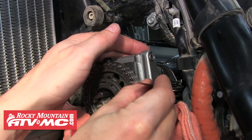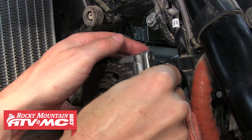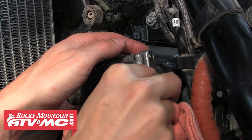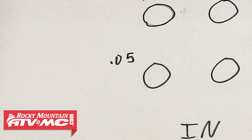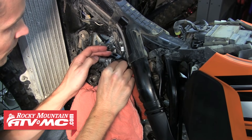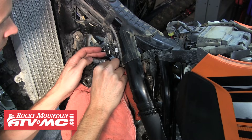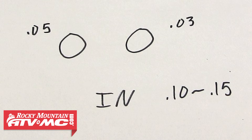So we're going to switch to our 0.05mm gauge and see if we can get that to slide through. As you can see, this one's sliding through with a little drag, so we'll record this clearance at 0.05mm. After that, we'll measure the other intake valve's clearance, and it's sitting a little tight too. We had to go down to a 0.03mm for it to fit right, so we're going to record this one as 0.03mm.